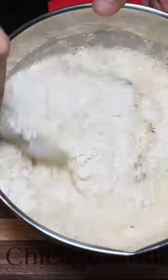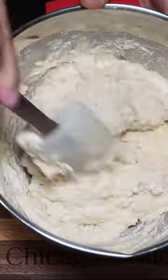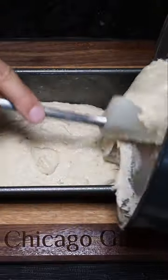And now you mix. It will go from watery and fizzy to gooey and doughy — gooey and doughy is exactly what you want. Once you're there, spread this into a bread baking pan.